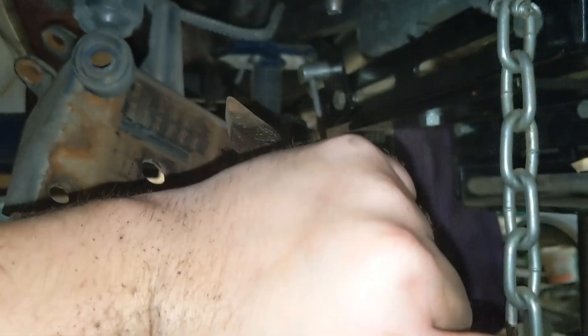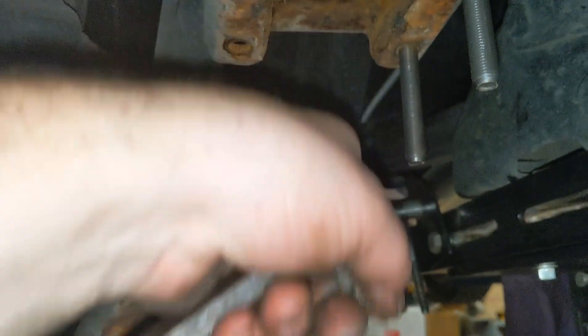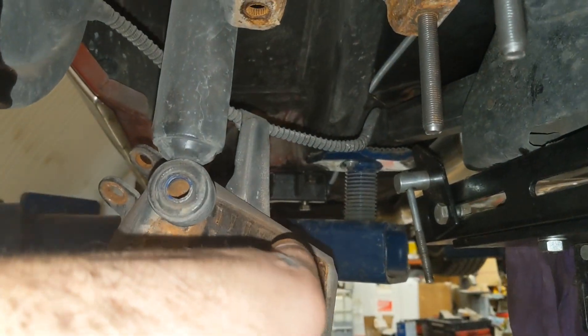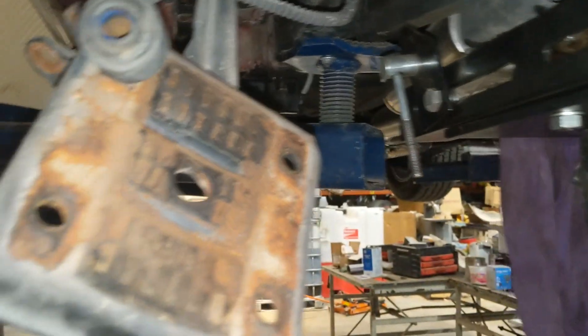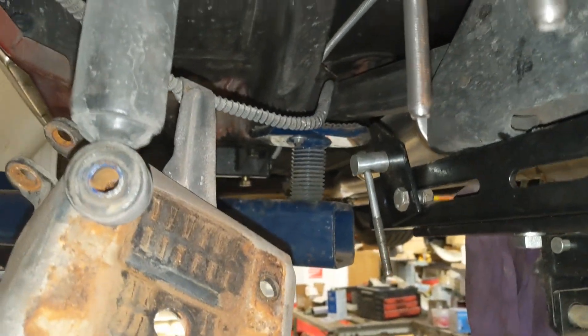I'm needing to get my drive shaft angles correct — need to rotate it a little bit. I've got a shim that I'll put under here to rotate the front of the axle up a little bit so the drive shaft angle will be better. I've had a slight vibration so I'll get it all put together.